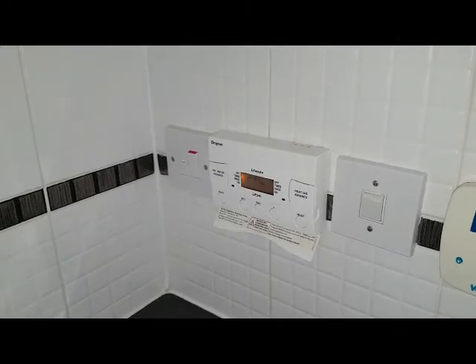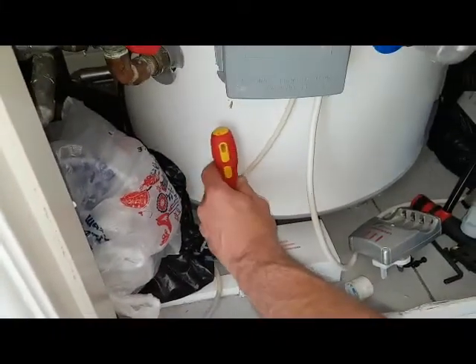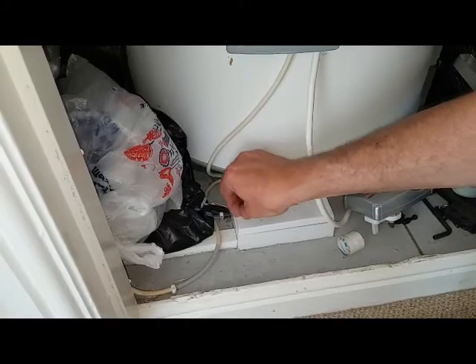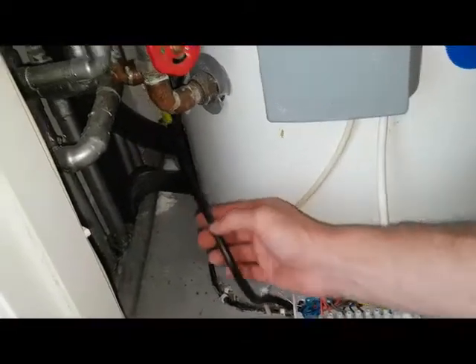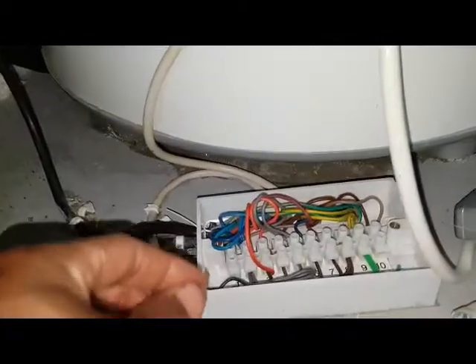We're now going to get into the junction box terminal box and check the wires. We've got the two motorized valves, and out of each motorized valve — to make the boiler activate — we've got two orange wires, one from each valve. We're going to individually test them to see which one has power on the orange, and the one with power on the orange is the faulty valve. This one is the Drayton valve for the heating, and the other wire goes up to the Honeywell one which is for hot water.